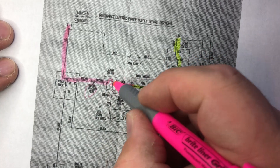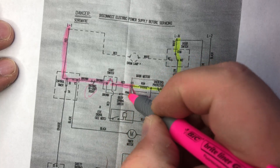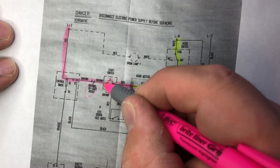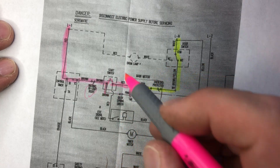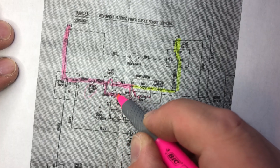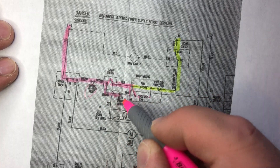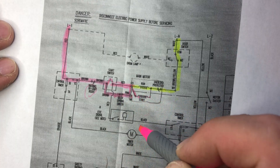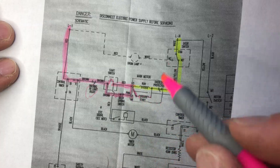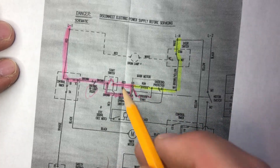Now you have power going through here even after you release the push-to-start switch. Line 1 comes down through the idler spring switch, which is always closed when the belt is under tension. That's how the motor keeps getting power when you are not holding the start switch.